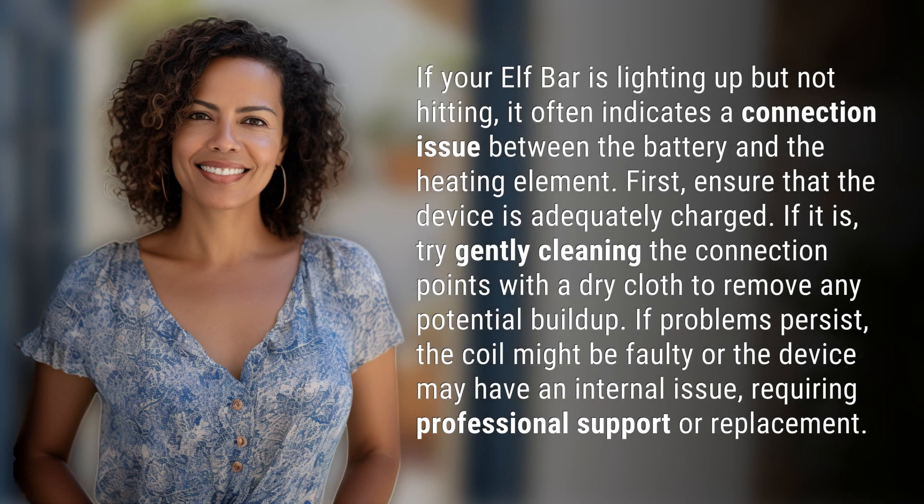If your Elf Bar is lighting up but not hitting, it often indicates a connection issue between the battery and the heating element. First, ensure that the device is adequately charged. If it is, try gently cleaning the connection points with a dry cloth to remove any potential buildup.